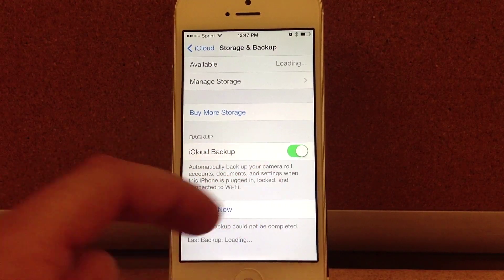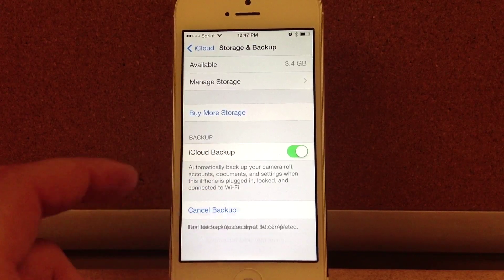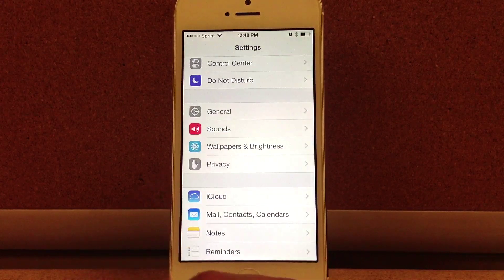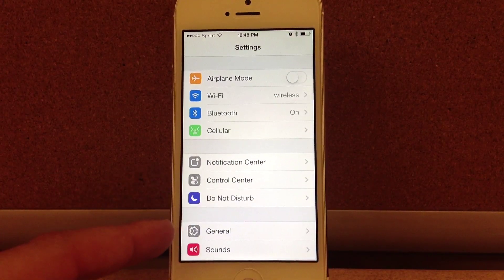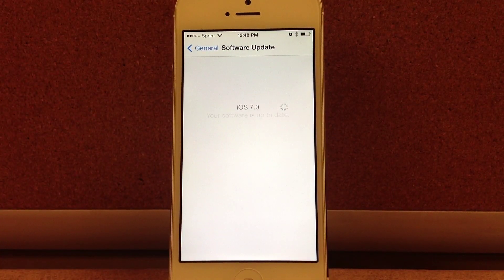Go to Settings, iCloud, Storage and Backup, and make sure iCloud Backup is turned on. Once that's done, select Backup Now. Depending on your Wi-Fi connection and how much content you've got on your device, this could take a little while, so please be patient.